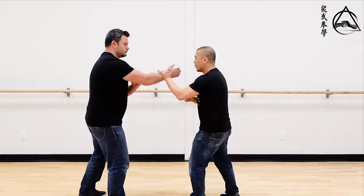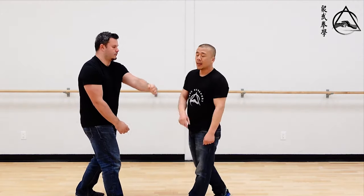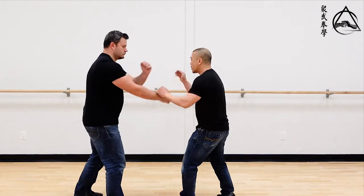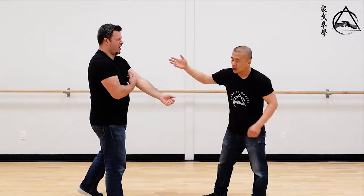Once I can do that, you want to start working on attacking low in case the guy's really tall and I can't reach his head. Then the next skill set you want to work on after that is what to do if you want to attack the limbs — because sometimes you can't get close enough to attack in there.